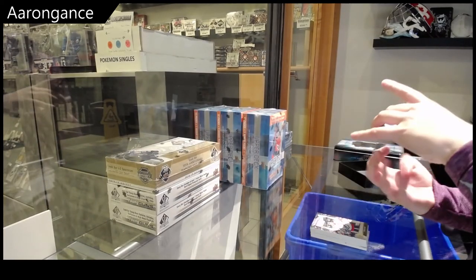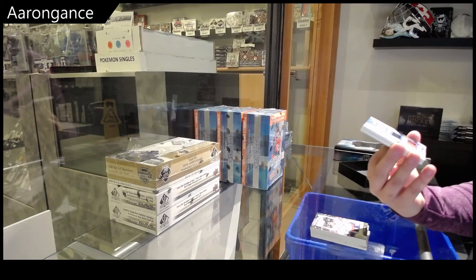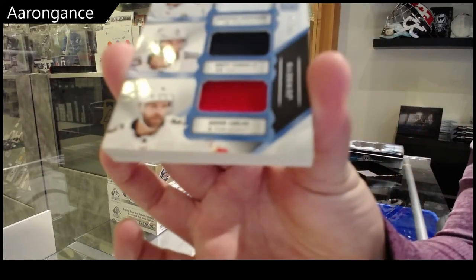Cup Trios, triple jersey number 23 of Huberto, Connelly, and Ekblad.